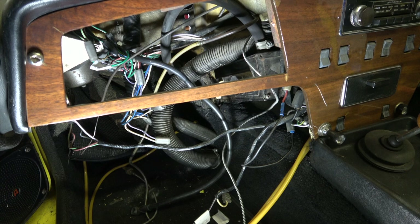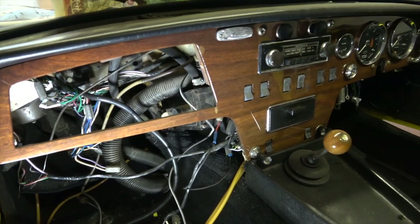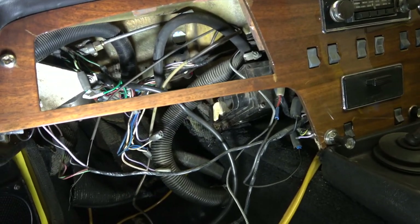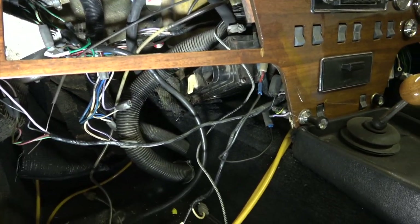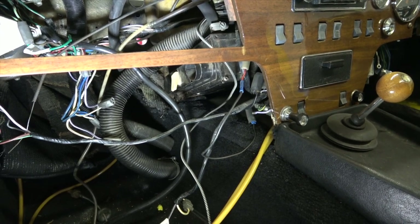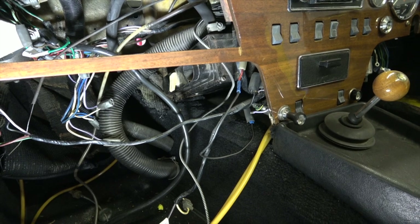Hi, welcome back to the channel. Today I'm going to look at removing the dashboard and checking the wiring. As you can see under there, it's a little bit of a mess and some of the wiring looks as though it's been fiddled about with, so I'm going to pull the dashboard back and see what the state of the wiring actually is and whether or not I want to replace it.